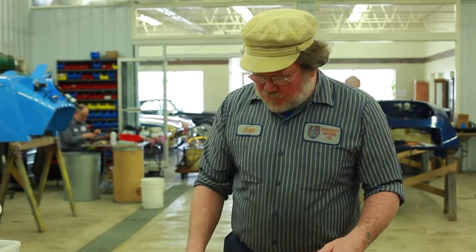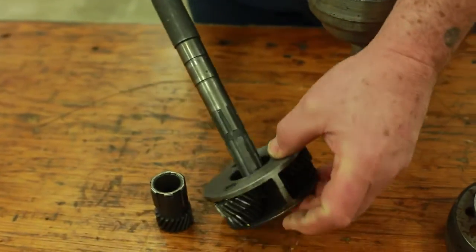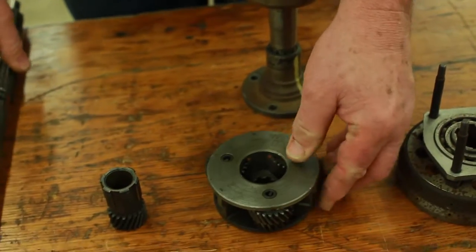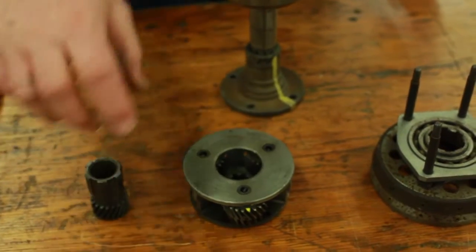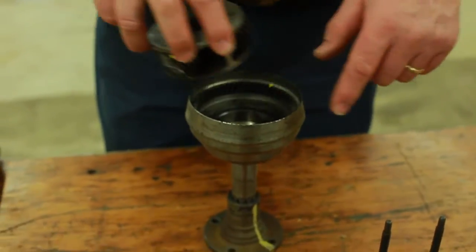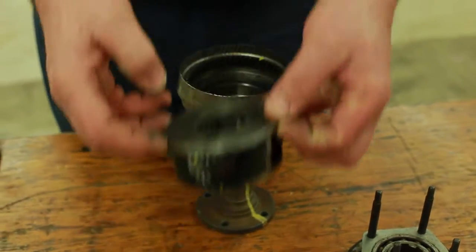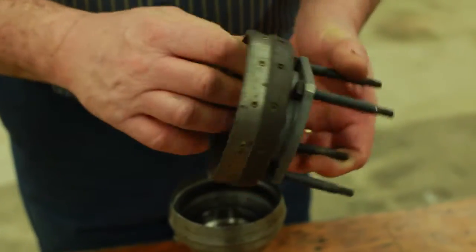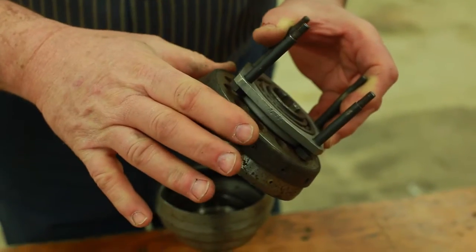Let's take a look at the individual components of the overdrive. We've got the main shaft, which has got a splined back end that fits into the carrier that holds the planet gears. In the middle of the planet gears we have a sun gear, and on the outside of the planet gears we have the annulus, and we also have the brake ring, which has got a fabric face on the inside and on the outside.